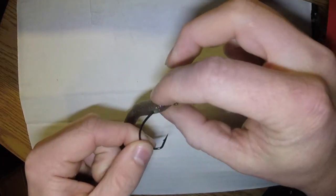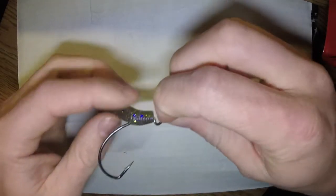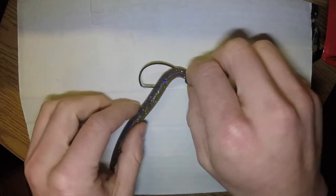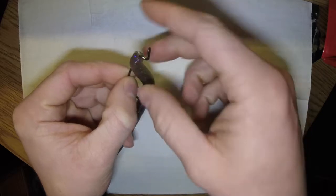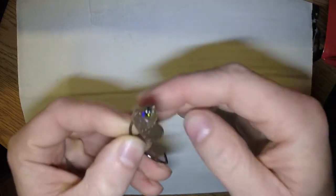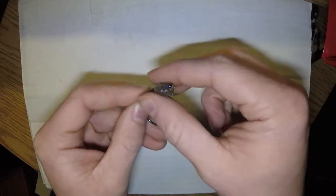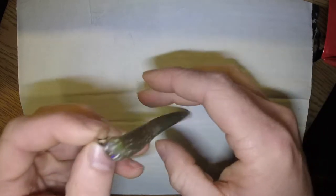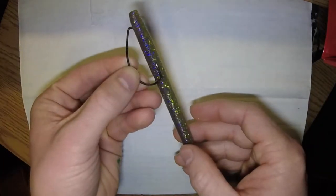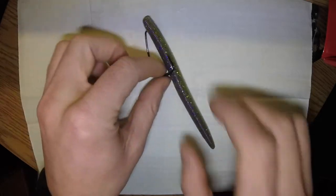Now you slide the worm up, and when you get to about here you want to flip it over — so now it's on the inside of that hook instead of the outside. Now it's on the inside. The final step is just bringing the worm over this little ledge and up to the hook anchor point. When you have line on it, your line's still going to anchor here, so you can pull it up so that worm sits nice and straight.